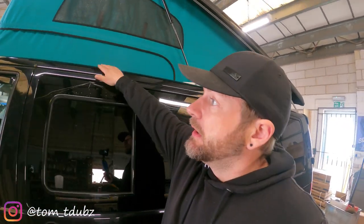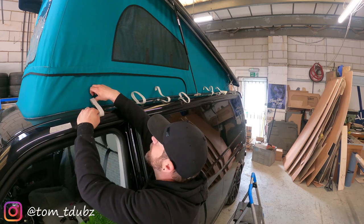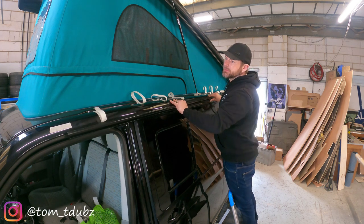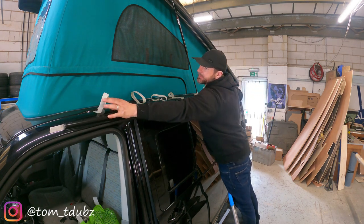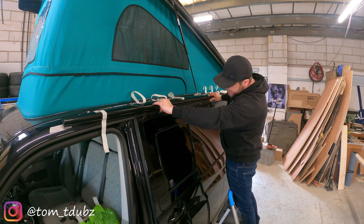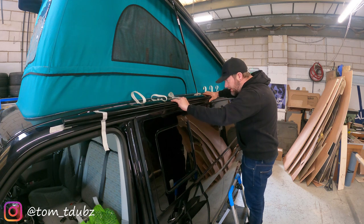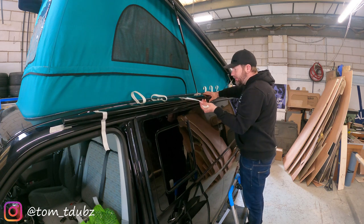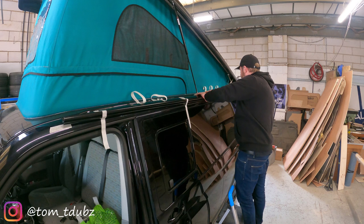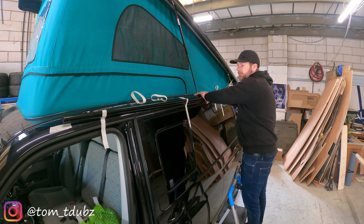Next you're going to want to load the van with some masking tape in order to hold the rail still. There's nothing wrong with using a load of masking tape here. With the front roughly in place, get some masking tape on this just to hold it in position. What you're looking for along this edge is about 5mm — a gap of about 5mm. If you need to measure it up and use some masking tape to give you a line, there's nothing wrong with that.